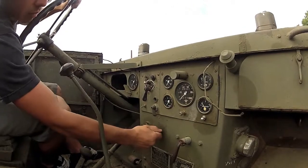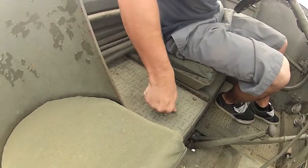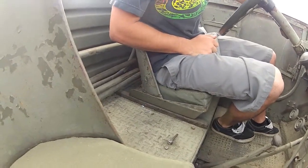Then you got to choke it. You got a gas cutoff in the middle — it's got to be on whichever side. It's running the driver's side of the tank.